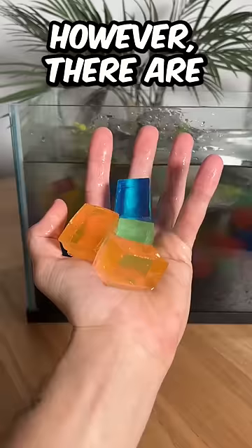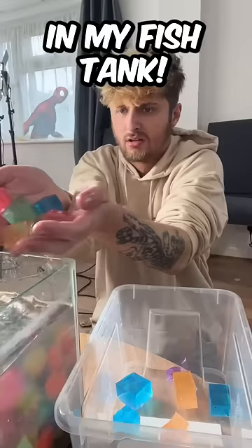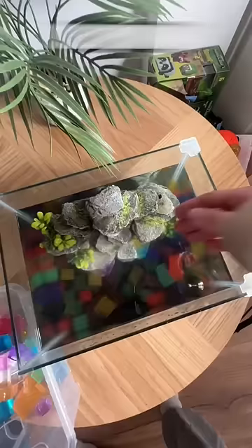However, there are loads of square orbeez in my fish tank, so now I need to get them all out. Now that all the orbeez are out of my fish tank, it's time to put in the shark.